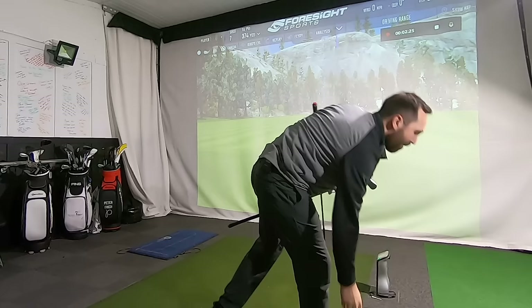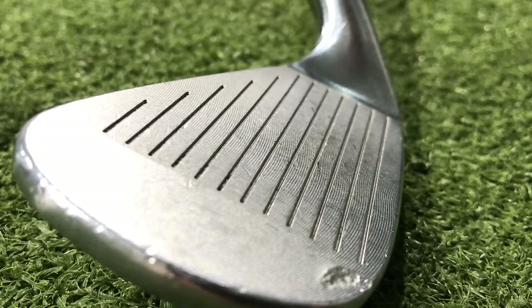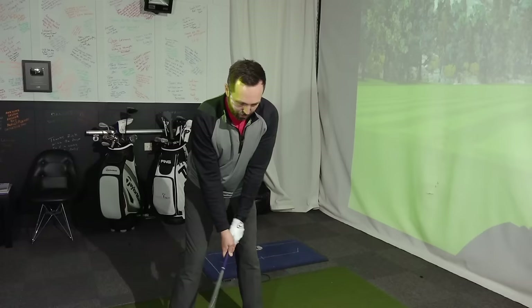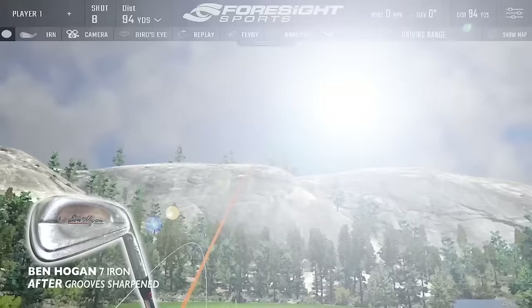Can this little gadget make any difference? Are my grooves now sharper, which could influence more spin? I've just used a brand new golf ball because I'm also interested to see if it actually rips the cover of the ball more, because visually they definitely look sharper. With the seven iron I was getting about 6,200 spin - let's see what it looks like now with the newly sharpened seven iron.